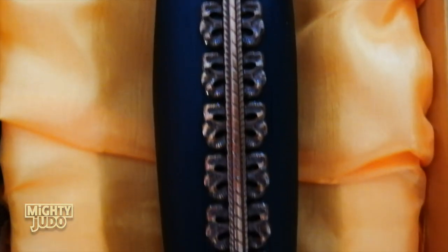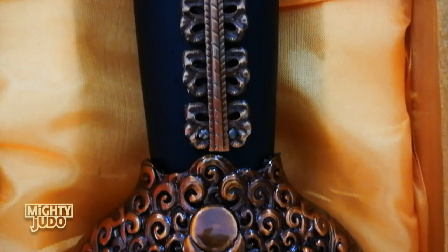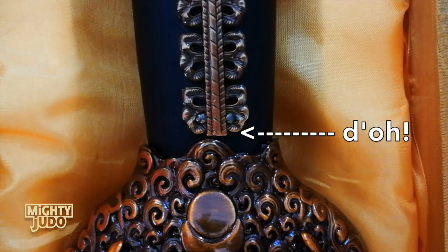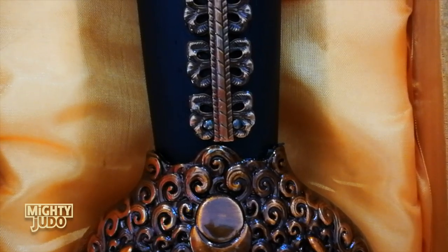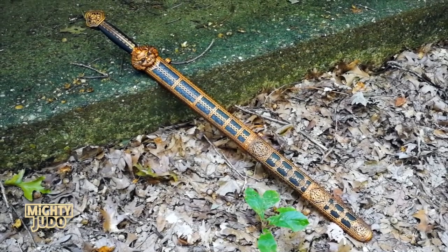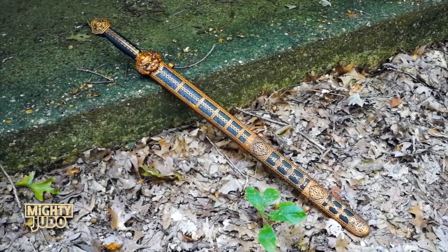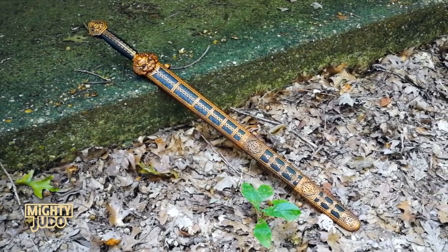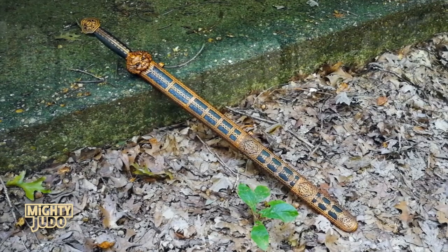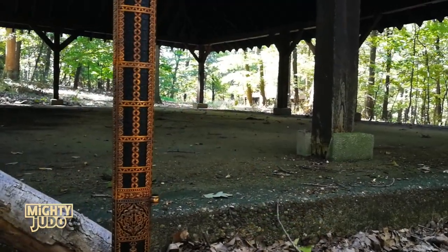Otherwise, there are some slight imperfections here and there, but nothing you wouldn't expect at this price point, and I already feel like I got more than I paid for, so I'm not going to sweat the small stuff. Final verdict: I'm really satisfied with my purchase. Whoever made this really did a good job of imitating the look of the Yongle sword. It's probably the most visually interesting thing that I own.